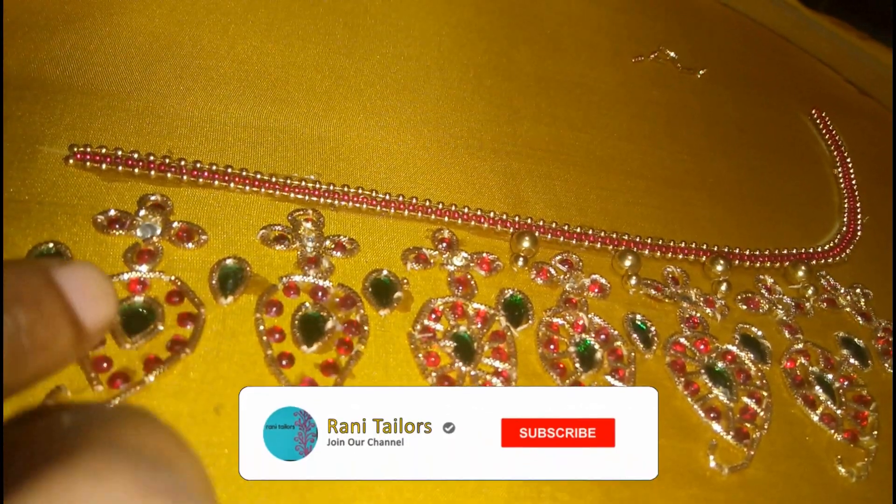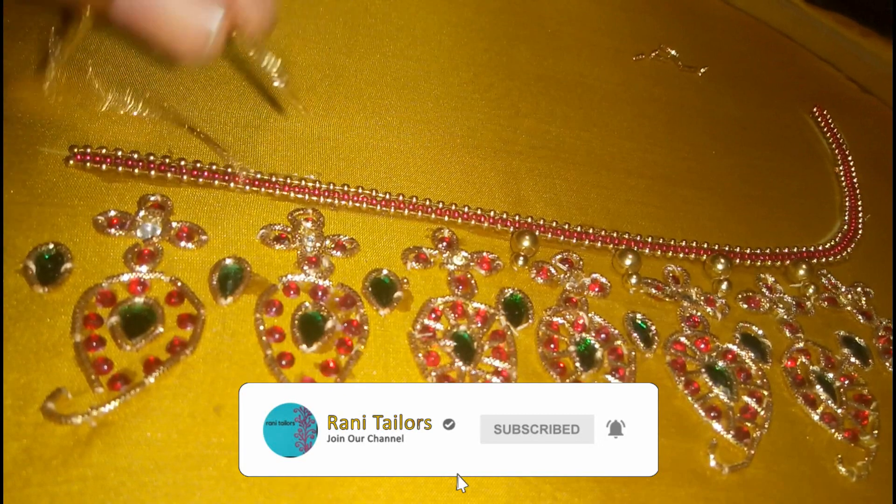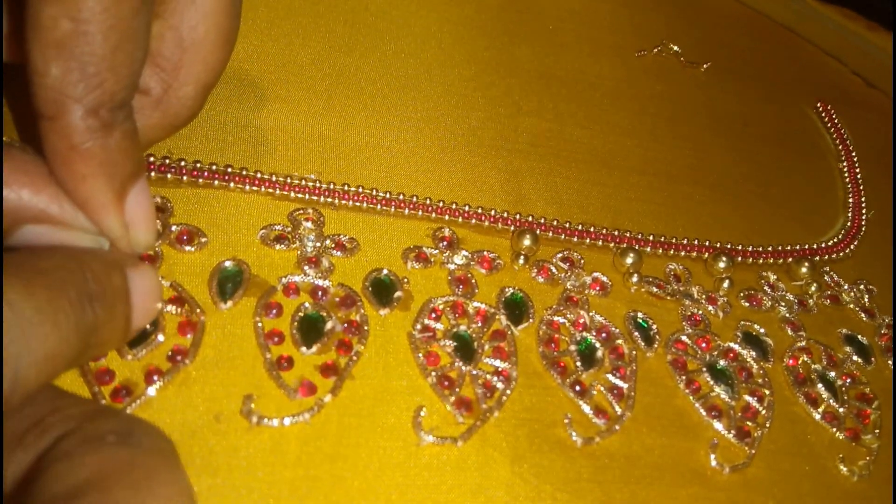Put the stone in the middle. We will cut the jar dosi.